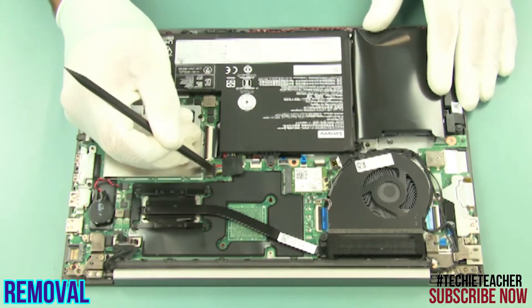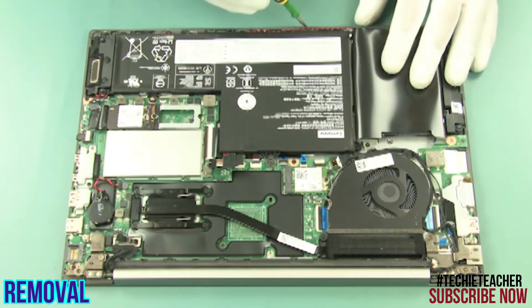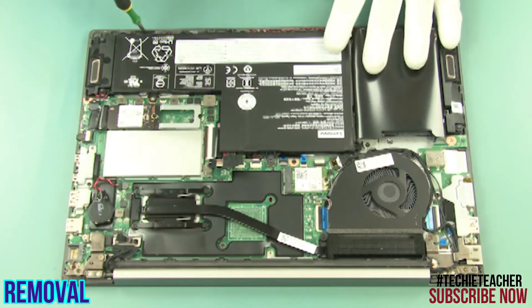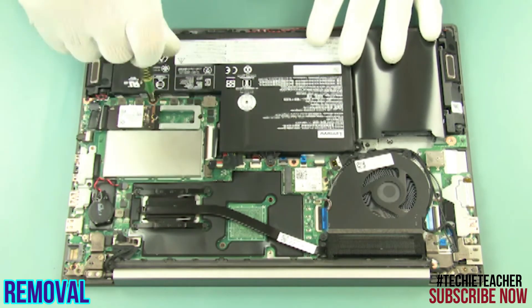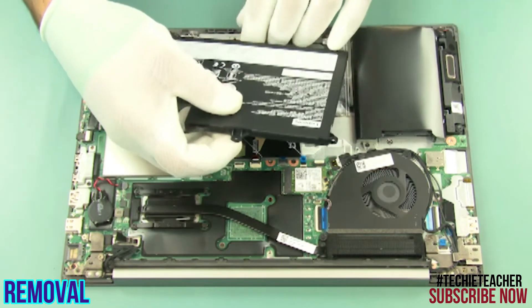Disconnect the battery cable. Remove 4 screws. Release the speaker's cable and remove the battery.